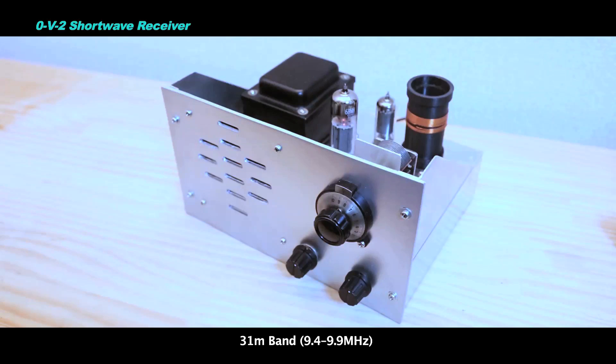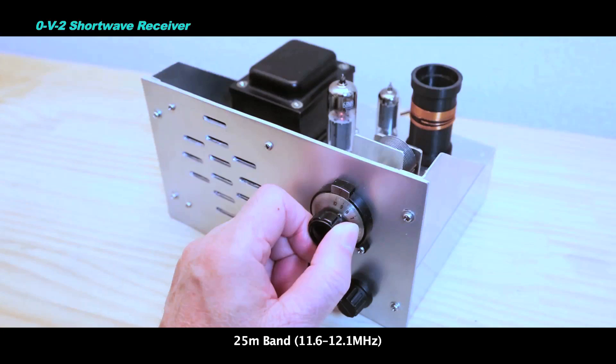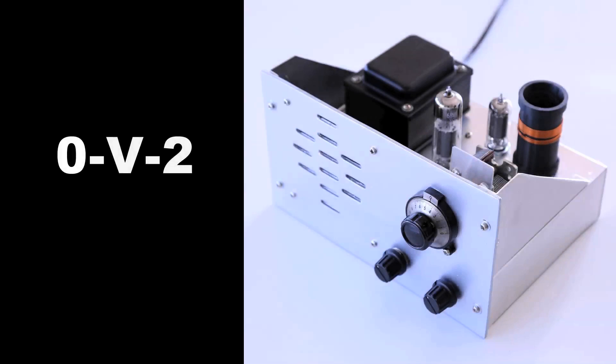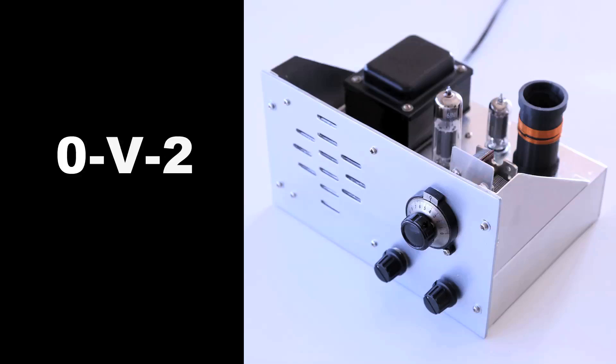Zero means that there is no RF amplifier stage.